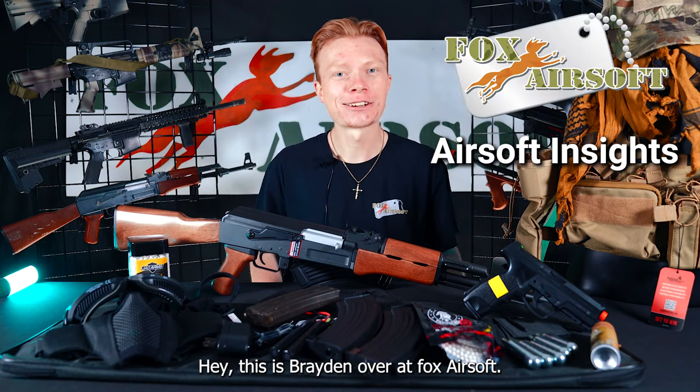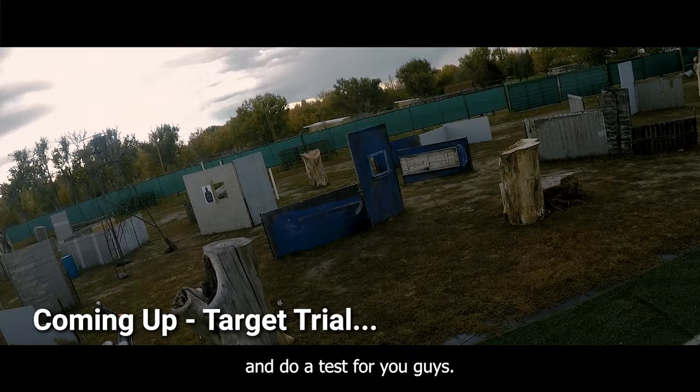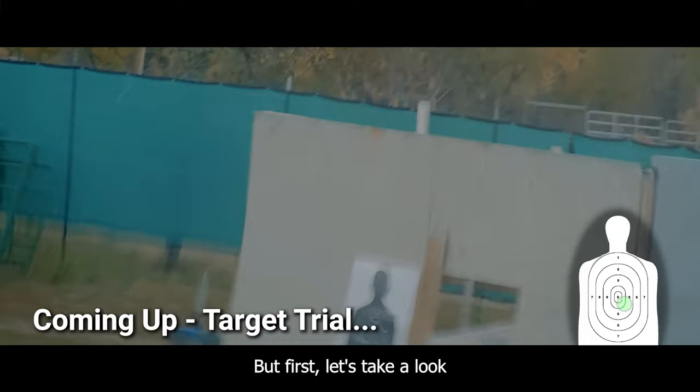Hey, this is Barry Nover at Fox Airsoft. Today we're going to be taking a look at the AK-47 Ultimate Starter Kit. In just a minute, I'm going to throw all this gear on, load up this gun, and take it on out to the field and do a test for you guys. But first, let's take a look at some of the features and what's included.